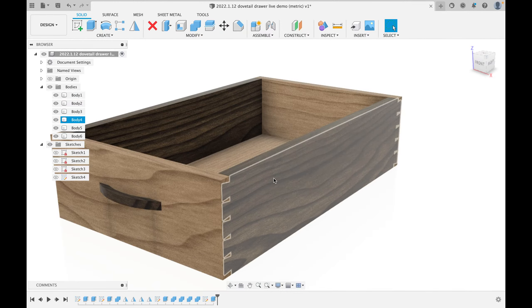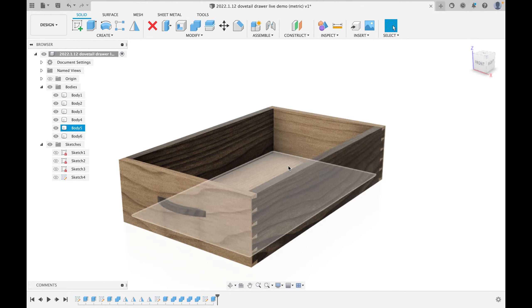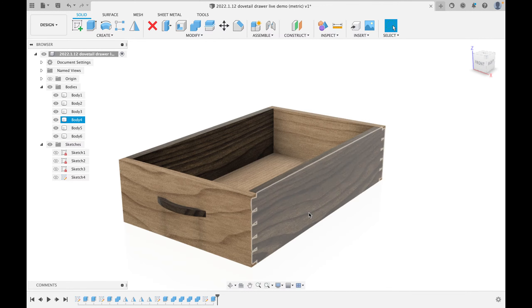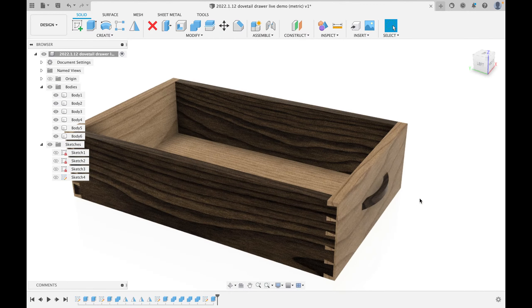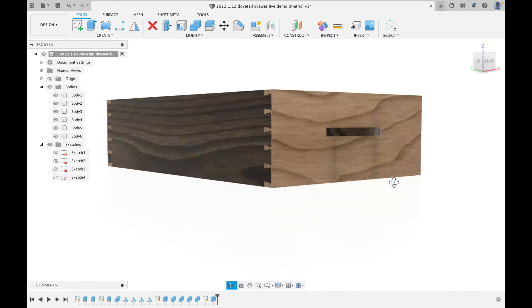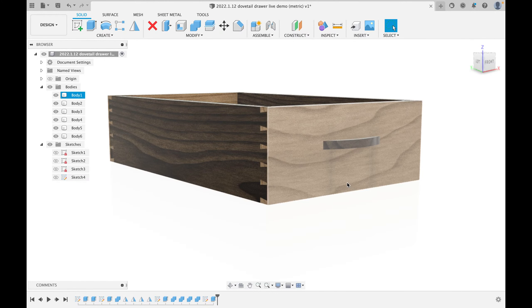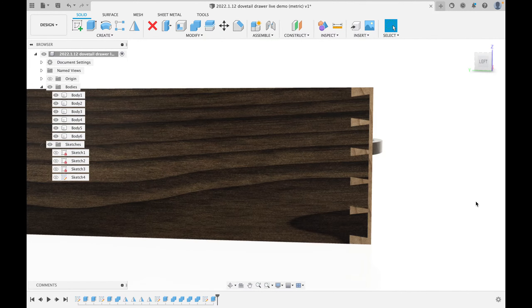You can do through-dovetails if you like. We have 20 dovetails total, 8 half-pins, and a nice curved drawer pull on a solid wood drawer. You could make the bottom from solid wood or plywood — I usually use plywood and glue it in for extra strength. Either way, you have what looks for all intents and purposes like a traditional drawer, complete with beautiful dovetails that are hidden from the front but visible from the side.